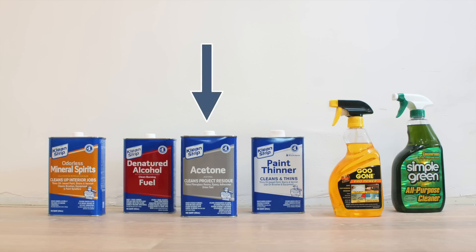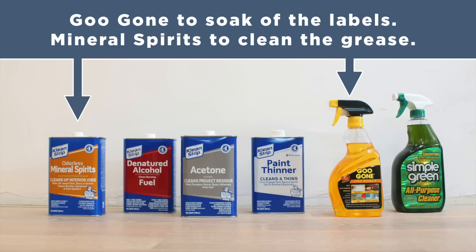Of all the products I tried, acetone was by far the strongest — it went right through the grease and dirt on the pipes. It was also pretty good at removing adhesive from sticker labels, but it evaporates the fastest and smells like absolute death. Mineral spirits worked second best and didn't smell nearly as bad. Paint thinner and denatured alcohol also worked but not as well as the other two. Going forward I'll probably keep using a combination of Goo Gone and mineral spirits to clean the pipes.